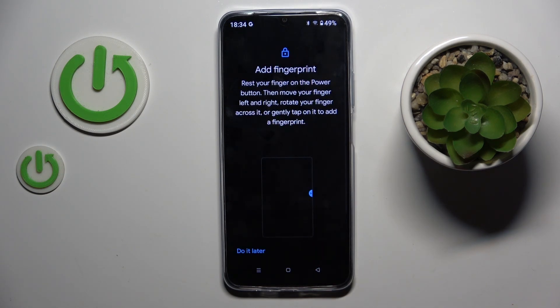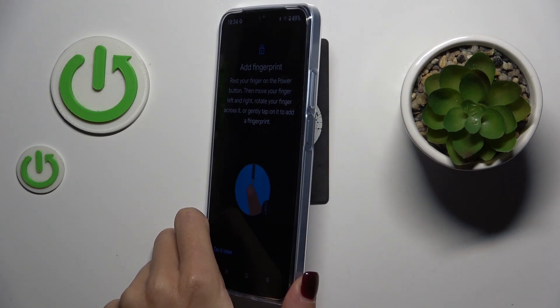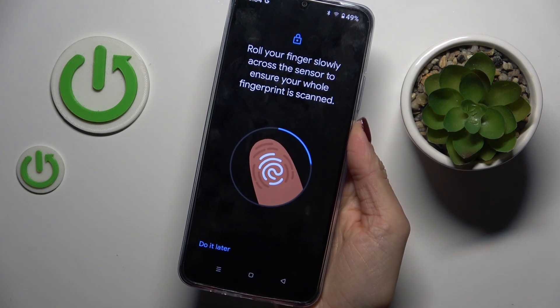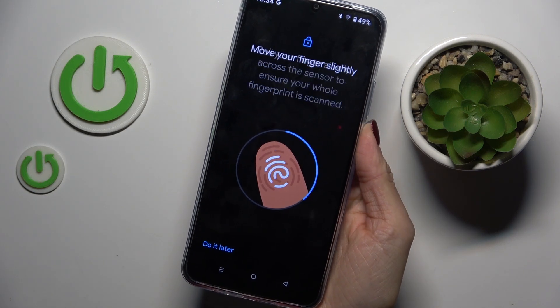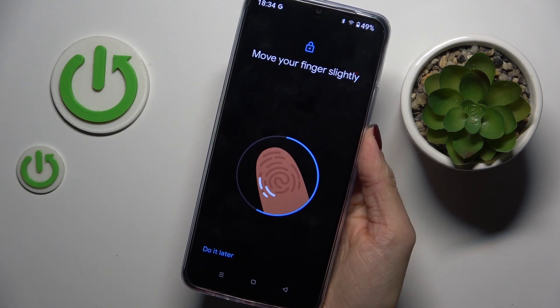Agree with all the necessary policy. The sensor is on your power button, so all you have to do now is keep tapping until your fingerprint is fully added. Lift your finger up, then place it on the sensor until you are informed that it has been added fully.